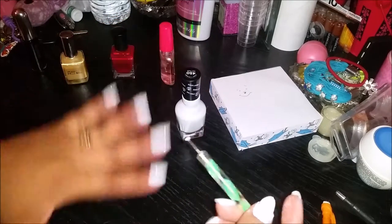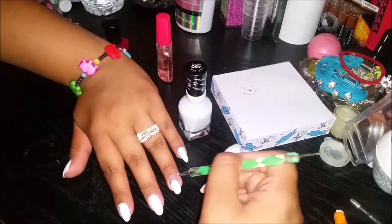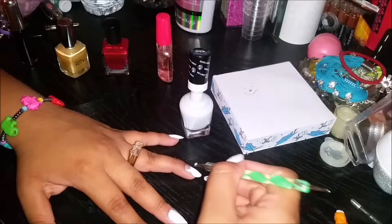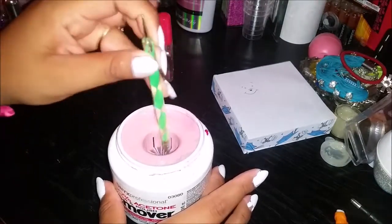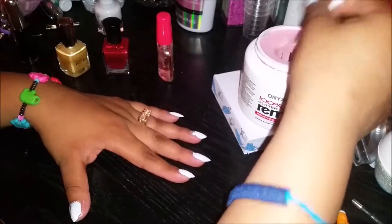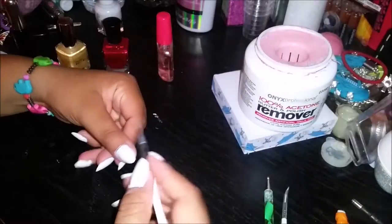We're gonna take a bigger dotting tool for the ears. I'm gonna take some white and carefully place the ears — trying to zoom in for you guys. If it's too small you can just go over it, be gentle and add more nail polish along the way. Then dip the tool into acetone to remove the white polish. I'm using a thin brush to clear any excess white polish around the cuticle.